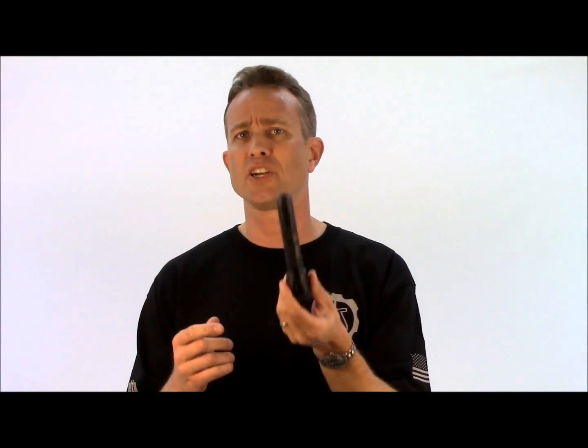Lumens measure total light output, not brightness. To demonstrate that point, I have a 900 lumen Elzetta Charlie model flashlight — again, 900 lumens. This is using our standard optical lens, and this one is indeed very bright, with a lot of intensity.